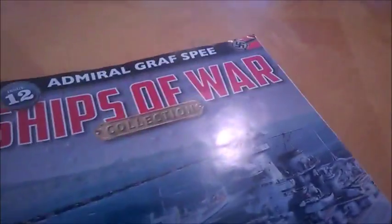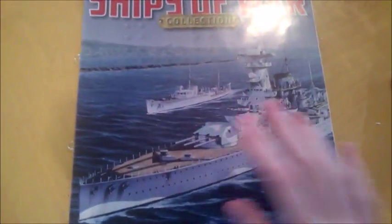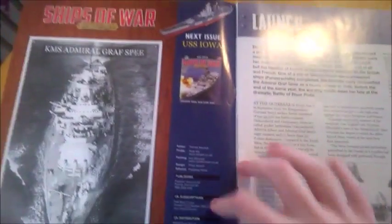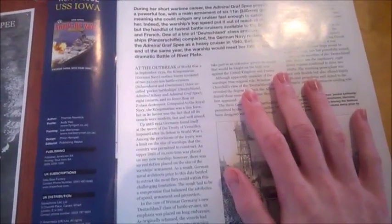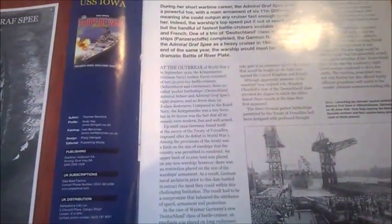And this is the stand — 'Admiral Graf Spee.' There are different ways to pronounce it. Built in 1940 — and she was of Nazi Germany. So here's the magazine, you've got a lovely illustration of the Graf Spee on the front cover. Next issue is Iowa, the American battleship — Missouri, you know. She was a Deutschland class — I never knew that. Back in 1934 she was launched, just as the Nazis came to power, and then they made huge improvements to their ships later on.